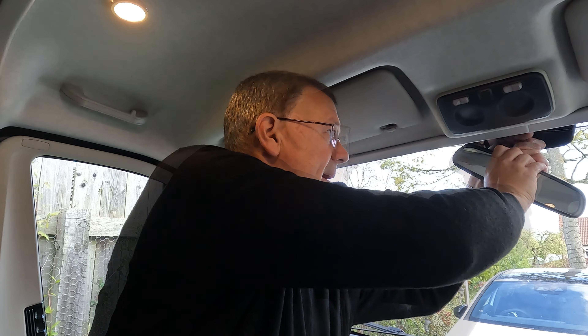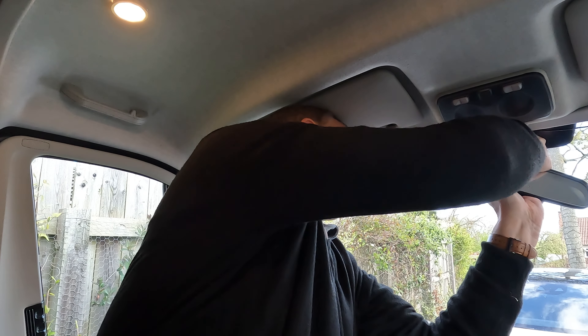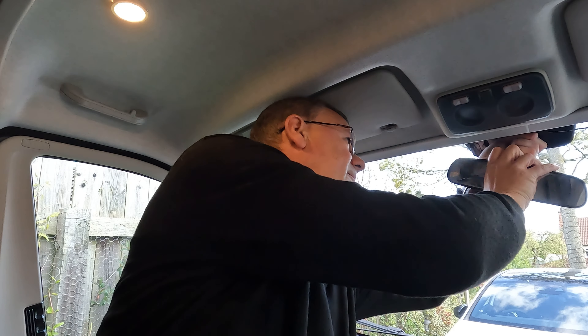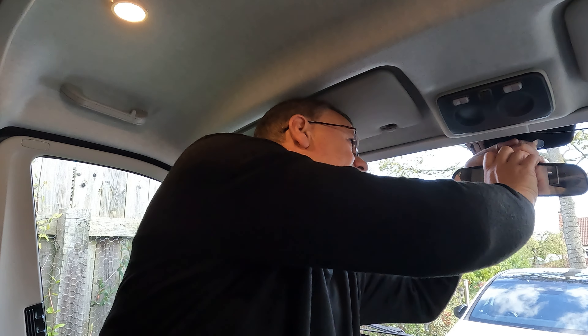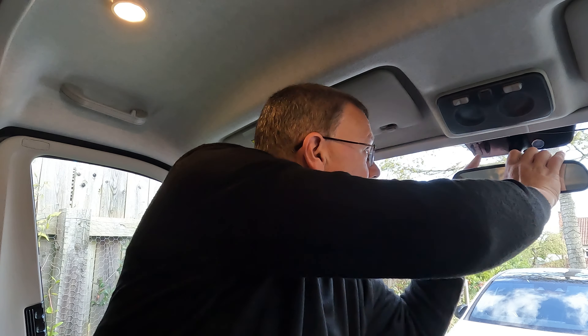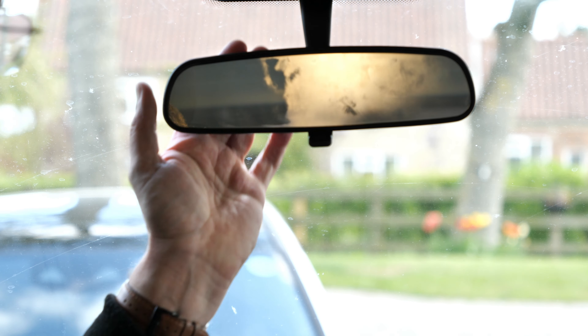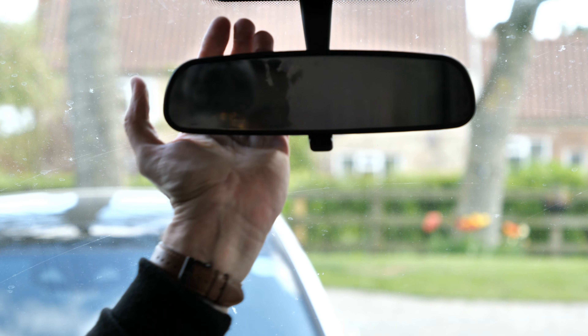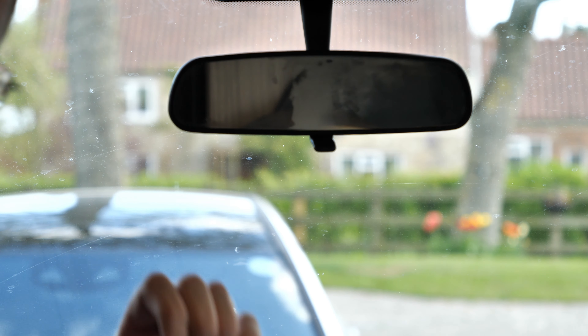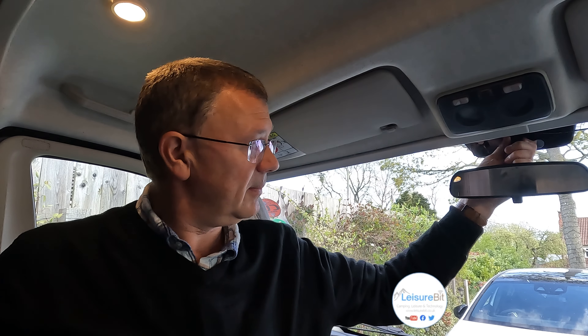What you do is pop it on roughly about there — it's quite a tight fit — but it just basically twists into position and locks in like that.